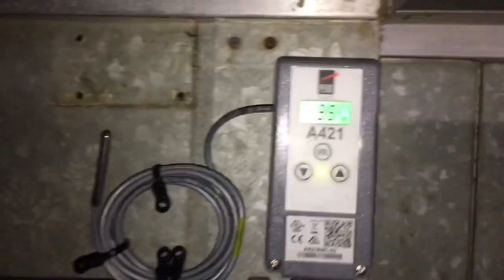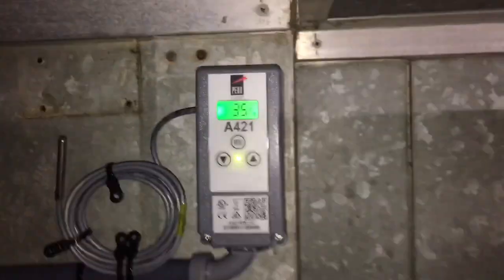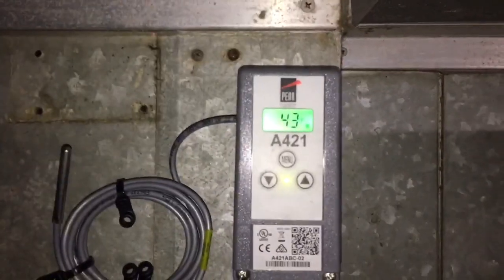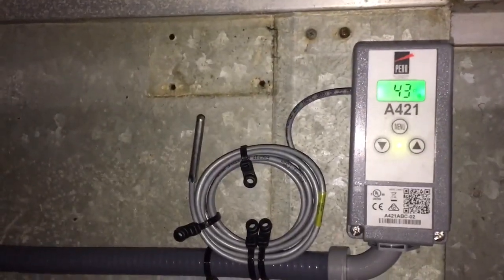Warm liquid light — looks good to go. And that's your room temp right there, or the actual temperature at that sensor.